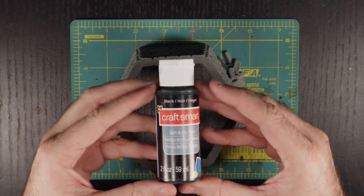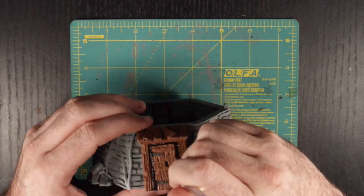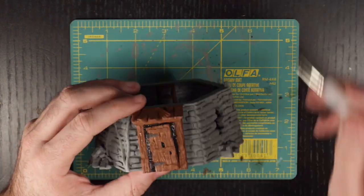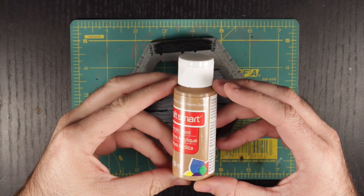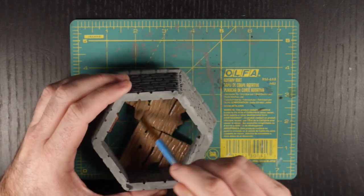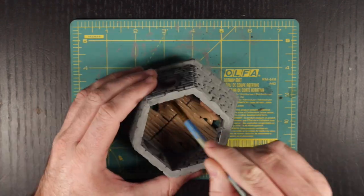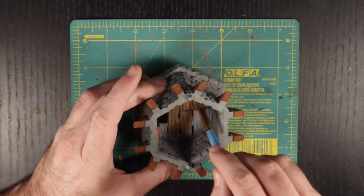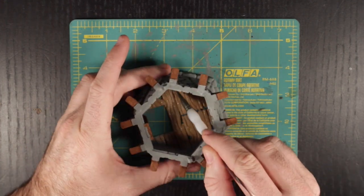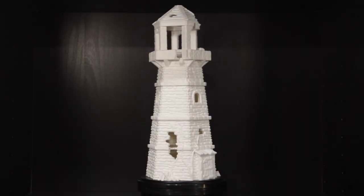Now the front door is looking a bit one-dimensional, and to help with that, we are going to use black to paint behind where the door is hanging from its hinges, to look as though a dark entryway waits behind. And to finish our base layers, we are going to use golden brown to paint the floorboards on each level. This lighter color is going to add to the story of the wear and tear that the interior would have seen over time. One trick I found useful during this step was to use a fine detailed brush to paint the areas where the floor met the walls — this saved me a lot of time in cleanup later on. And with the flooring finished, we have completed our base layering on our abandoned lighthouse.